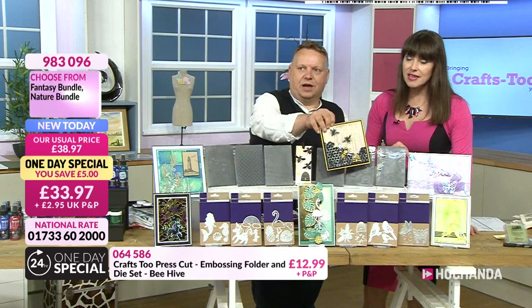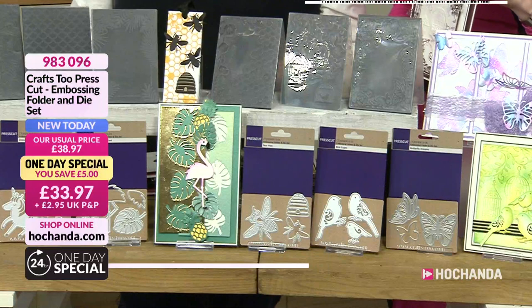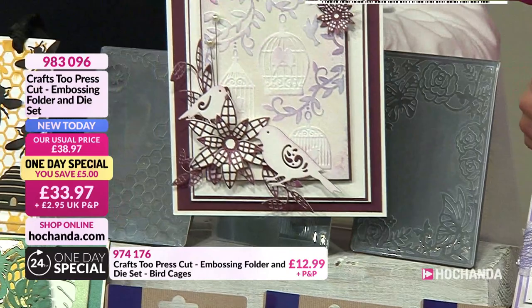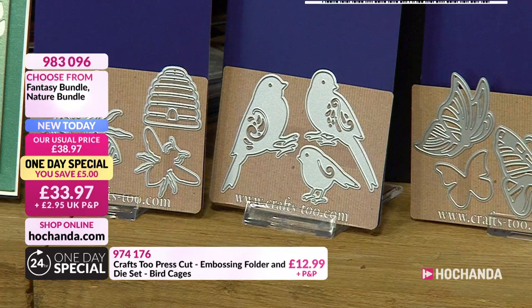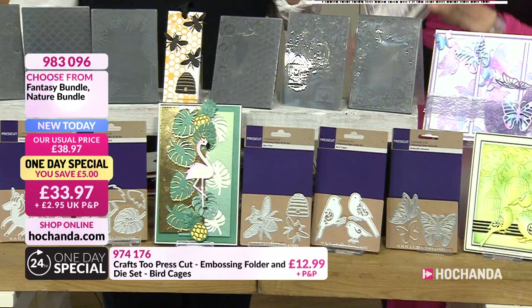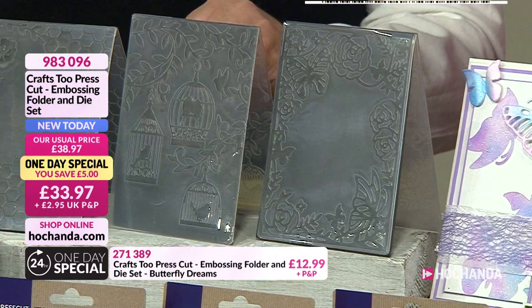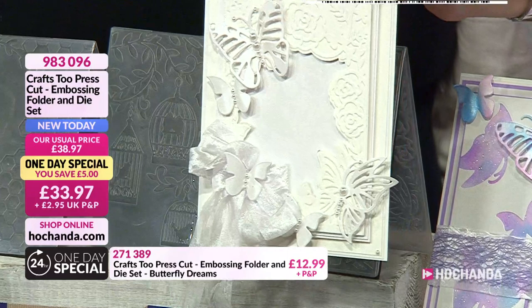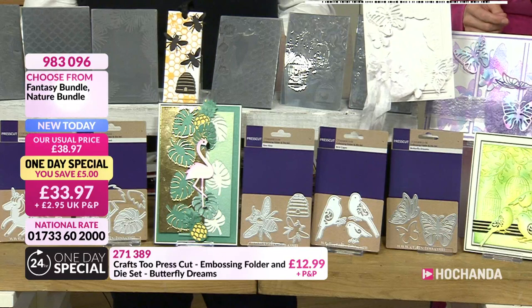The bee embossing folder is used as a backdrop — sanded down on scratch art, it looks lovely. Then there's the birds and cages set: a classic embossing folder with three birds in cages, leaves, and beautiful matching bird dies all sized perfectly. Everything's sized right — you don't have to think about whether it'll work. Finally, the butterfly dreams set has a frame embossing folder, and the two butterflies on the folder are the same design used for the dies, so you can decoupage. Each set has at least three dies plus the embossing folder.